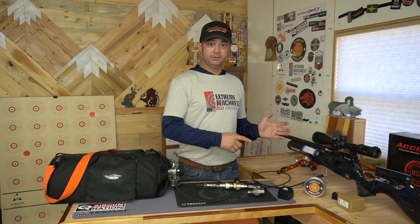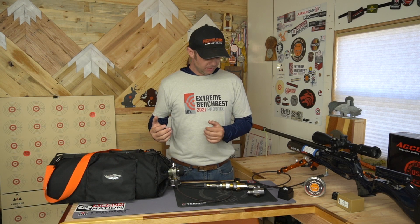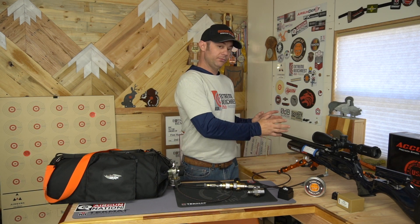I only use non-regulated fill lines at competition when I'm using the bottles that are provided. At home, in my practice and training, I'm always filling through a regulated line. It's just become part of my habits. I rely on it, and I can do tweaking and tuning without having to worry about overfilling my rifle.